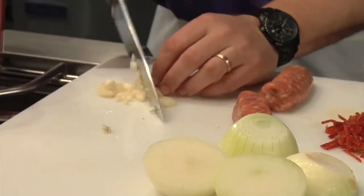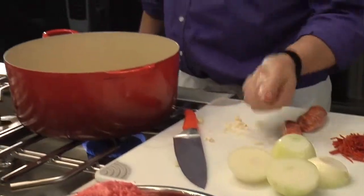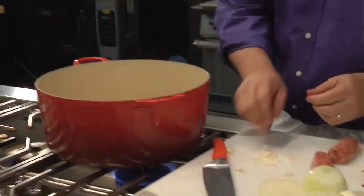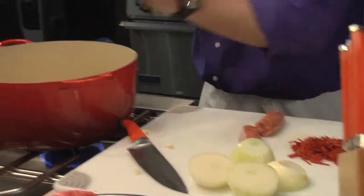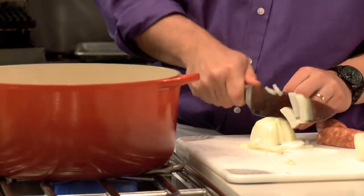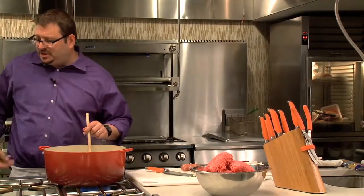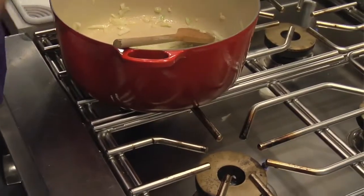I do a quick coarse cut of the garlic. Add some nice olive oil. Throw the garlic in there, then the onions. Get this moving — you want the onions to start giving off their water a little bit, so you put some salt.